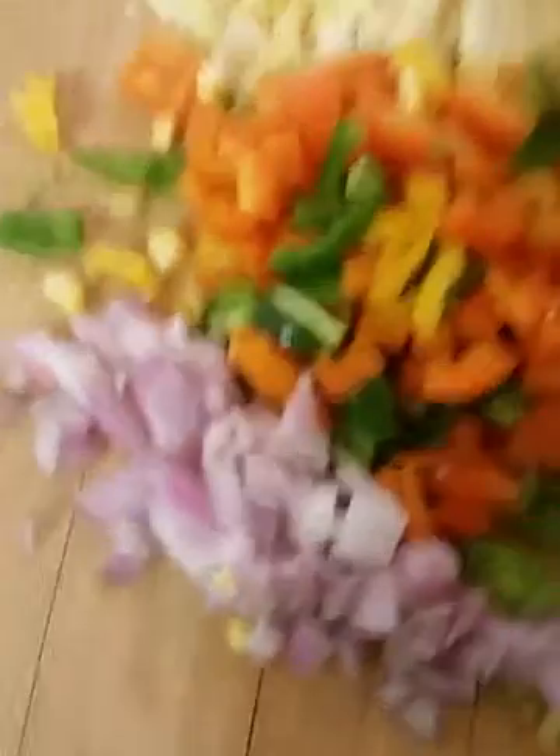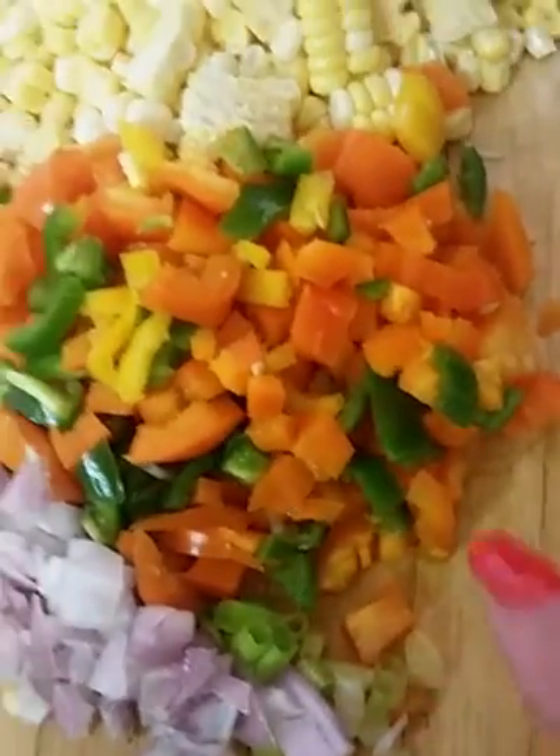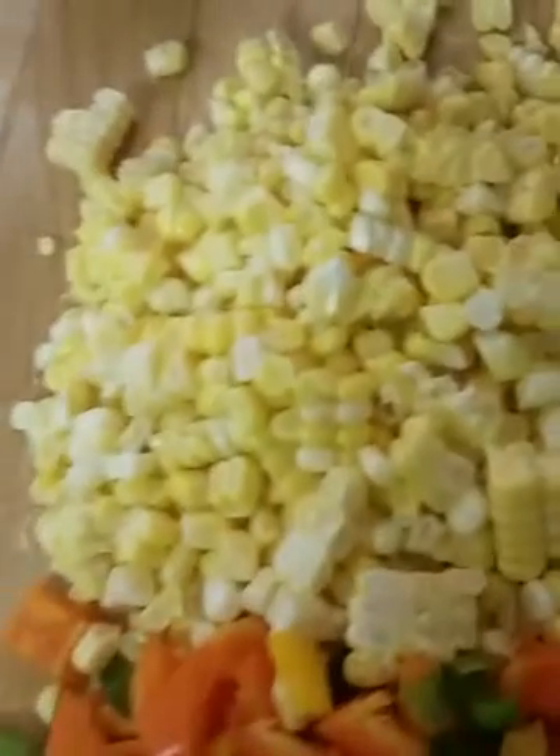Here are our ingredients already chopped. We've got our onions, our scallions, our red, yellow, and green peppers, and our corn.